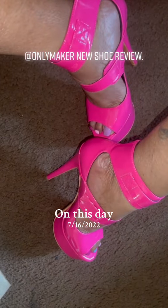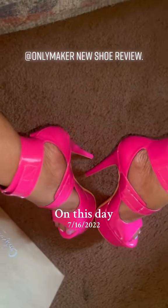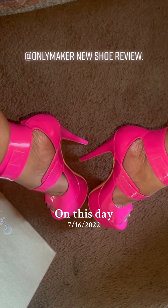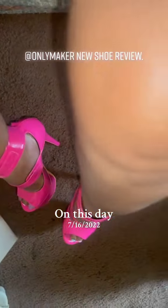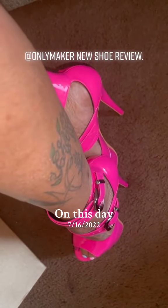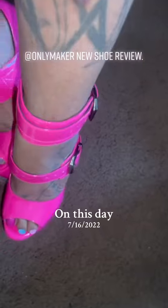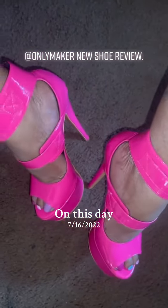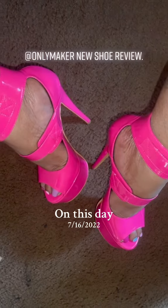These are my new OnlyMakers. I bought them a size down because OnlyMaker doesn't do half sizes in all their styles, just like Pleaser. Usually you can size up without any worry, and with these I should have, because they have buckles that you can change the size — so had they been a little bit larger, I could have buckled them to suit my foot.